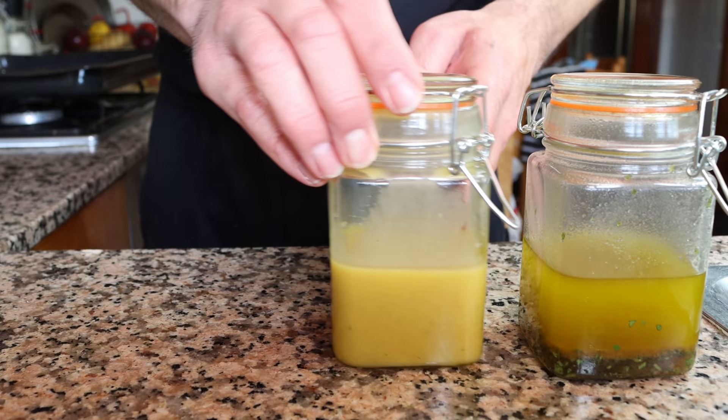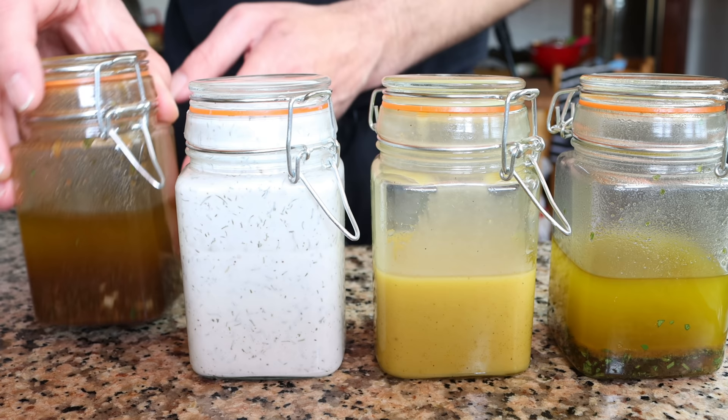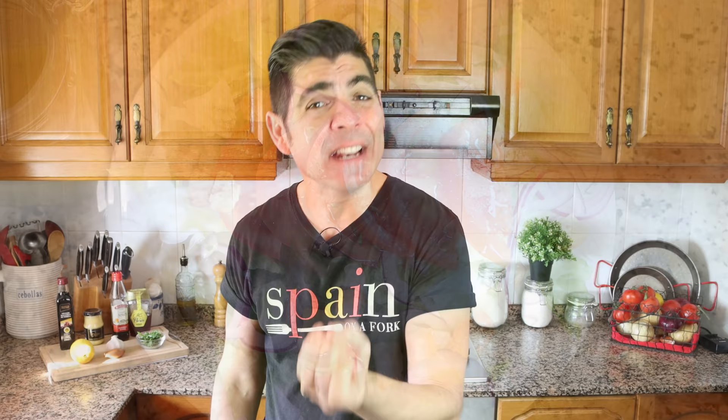Today I'm going to show you how to make four very simple homemade dressings that are going to take your salads to the next level. The beauty of these homemade dressings is that they're all so easy to make — effortless to put together, made with the most basic ingredients, and each one is done within minutes. They're super delicious but also so much healthier and tastier than any of the dressings they sell at the supermarkets.